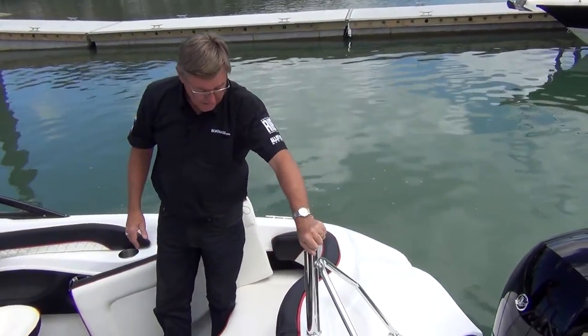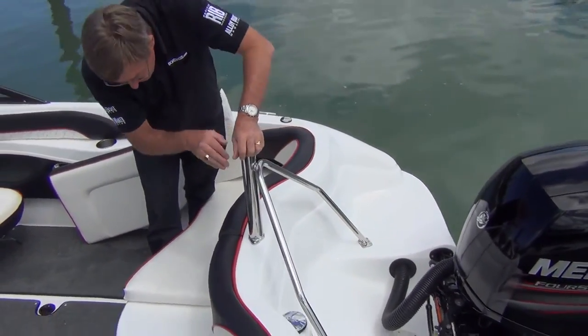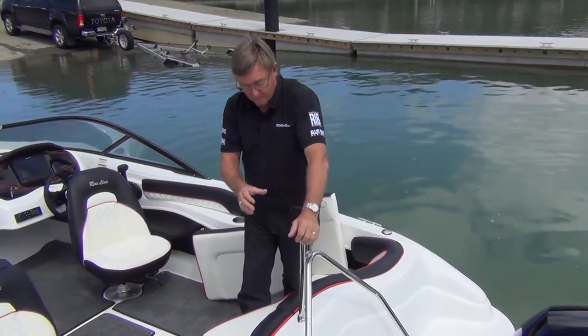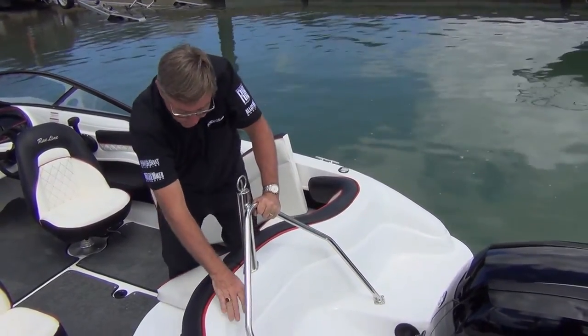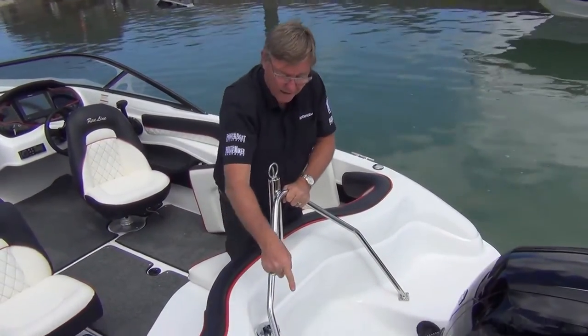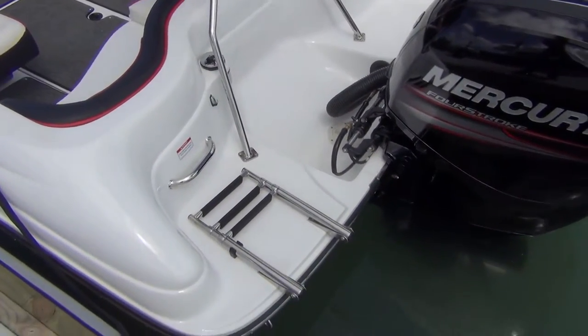Looking over the transom, there's a ski pole. Always good to have a ski pole like this on a boat like this — it goes right down to the floor so you're getting a lot more strength when pulling on it. Make sure this goes right to the floor. Fuel tank filler is on the exterior here so any spillage goes into the bilge. And there's a nice telescopic ladder for getting your skiers and swimmers back in and out.